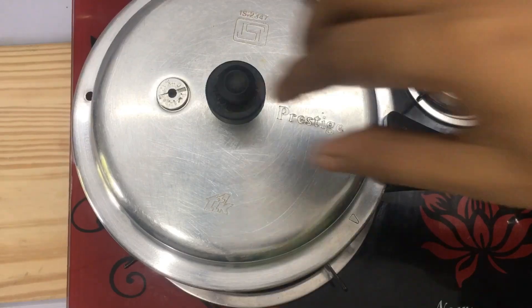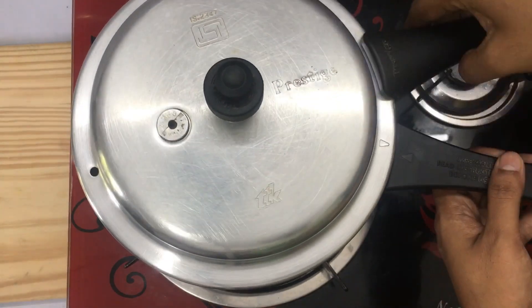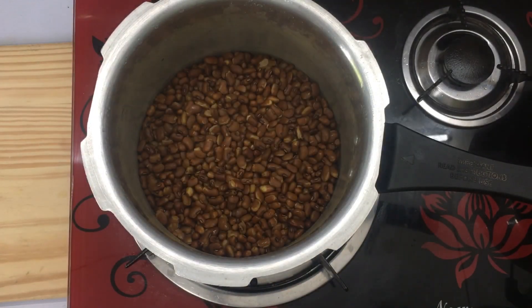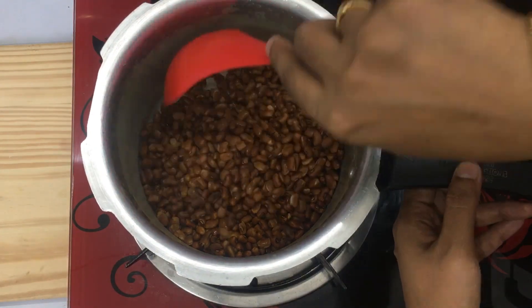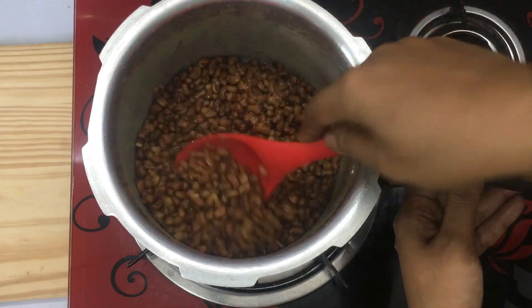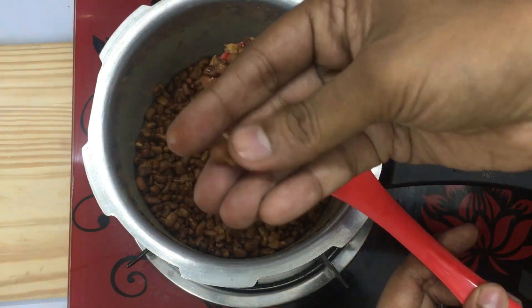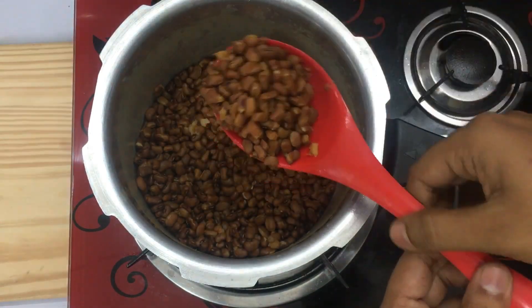Now we have the cookers and the air is completed. We have the same way to get it. We have to take it the same way.